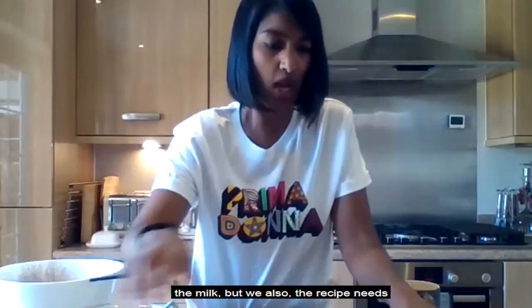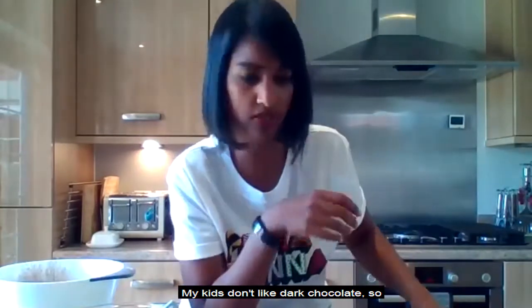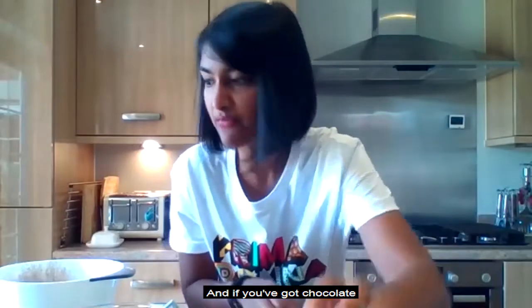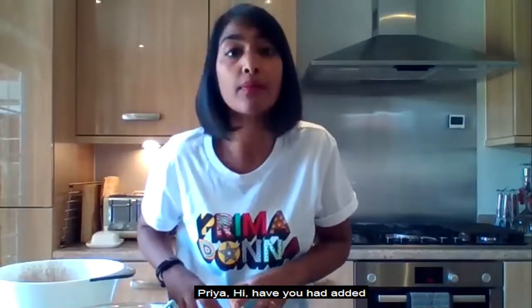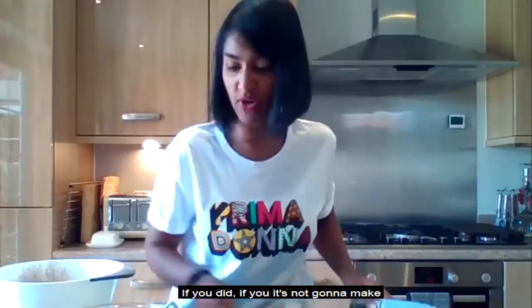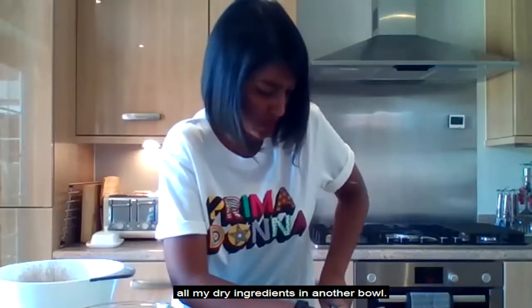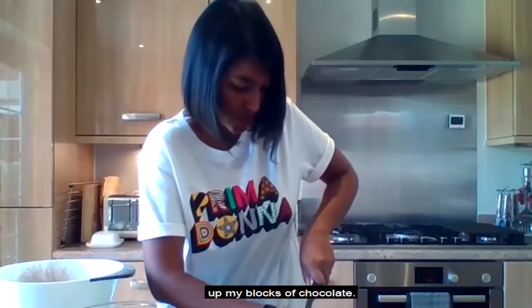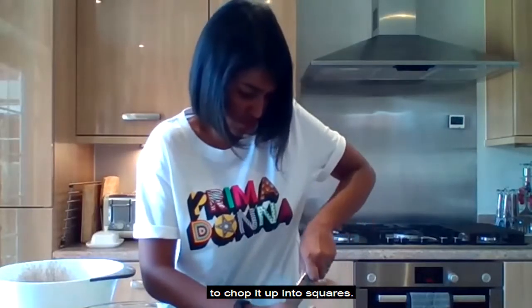In a minute we're going to add the wet mixture to our dry ingredients, then add the milk. The recipe also needs 180 grams of chocolate. You can use dark, white, or milk chocolate — whatever you like. My kids don't like dark chocolate so I'm using milk and white. I've just got a bar so I'm going to chop it up on a chopping board with a big knife.